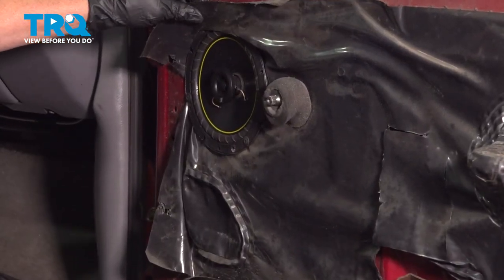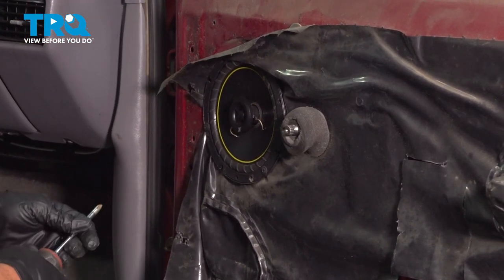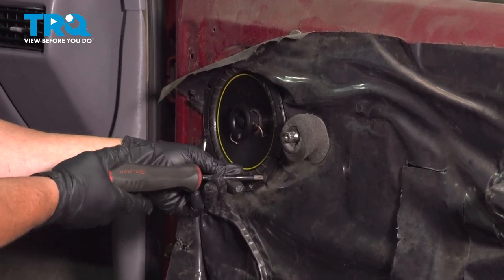Now I'm gonna remove the speaker — it looks like it has four mounting screws with a Phillips set on it.